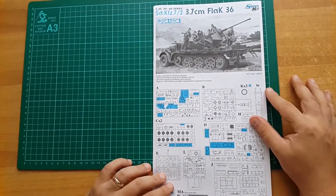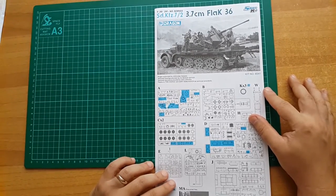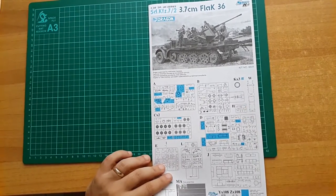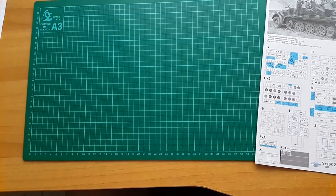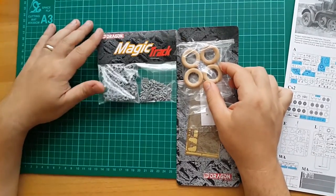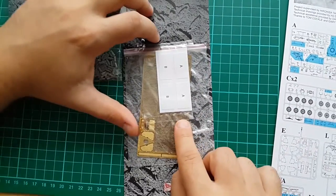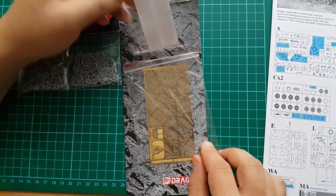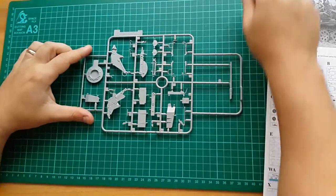Hey guys, this is gonna be my next project and I'm starting to work on it today. I did the unboxing review of that kit but I'm gonna do another one just because I unpacked everything and I'm gonna show you the detailing. So bear with me to see what's inside the box. It's a smart kit from 2011, it has DS tires and magic tracks, windows, and masks — which is the first I've seen in Dragon mode — and photo etch meshes.